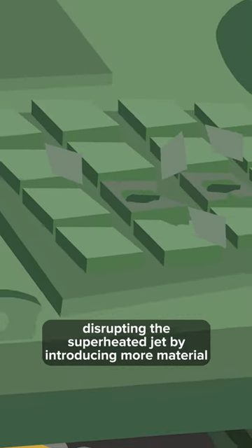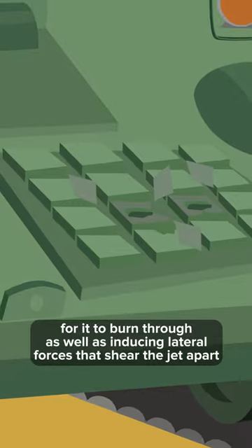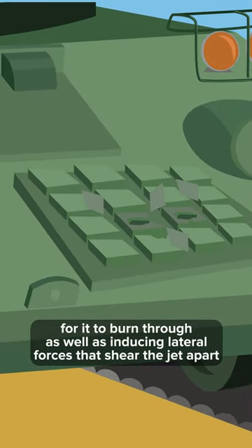This disrupts the superheated jet by introducing more material for it to burn through, as well as inducing lateral forces that shear the jet apart.